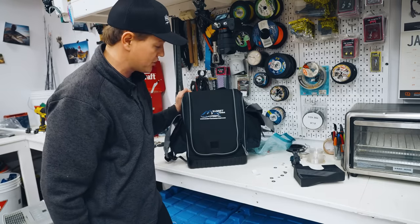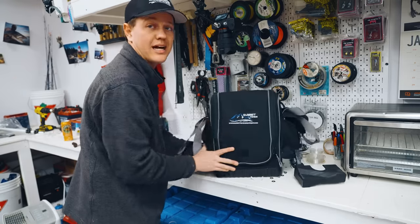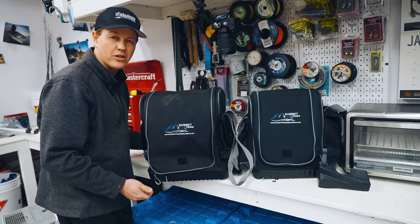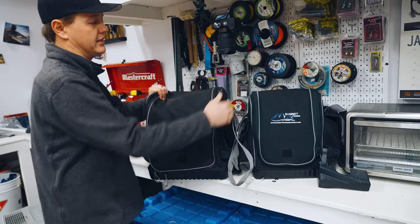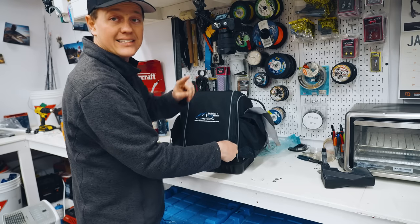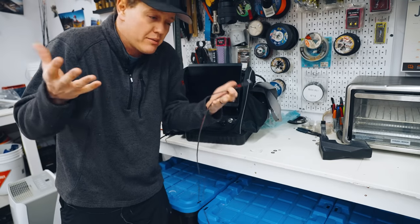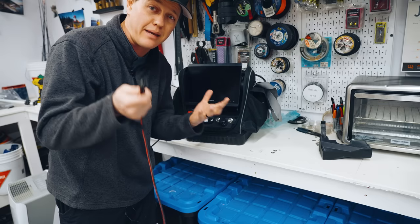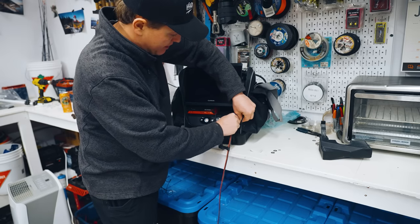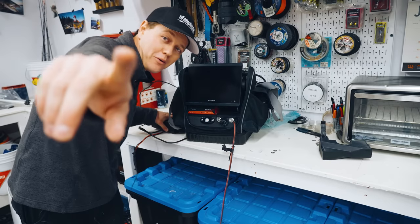They also upgraded the zipper — a much beefier zipper on this one. The bag is very tight on it, but it is so much smaller than the old bag. Can you see how much smaller it is? With how big LiveScope is on the ice, I love the downsize. The last thing I want to show you is how easy it is to charge. I have quick connect ends rigged onto all my electronics so I can use the same charger for anything running a lithium battery — just plug it in at the end of the day. Don't want to mess around with getting at the battery. Now it's charging, we're good, and we're going fishing tomorrow.